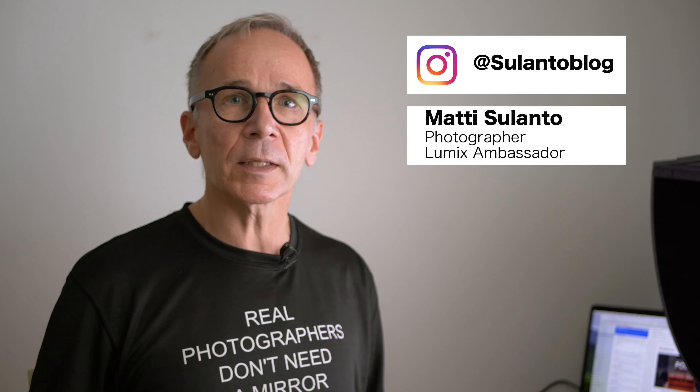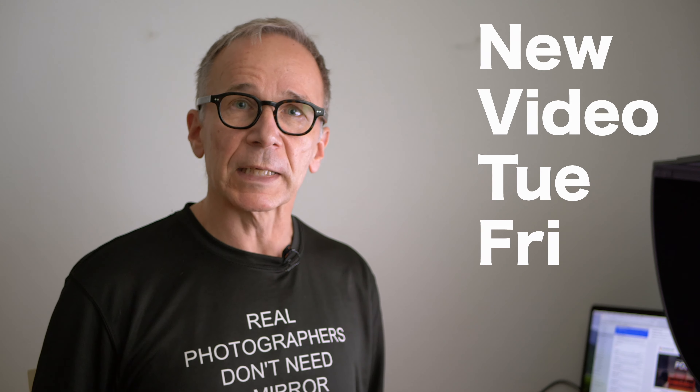But before I talk more about the lens, please consider subscribing to my channel and tap the bell right there so you'll get notified whenever I post a new video. I usually post a new video two times a week on Tuesdays and on Fridays.